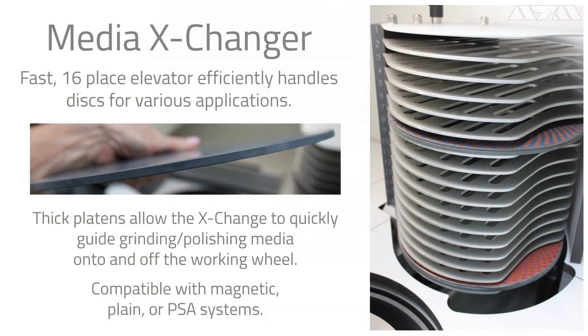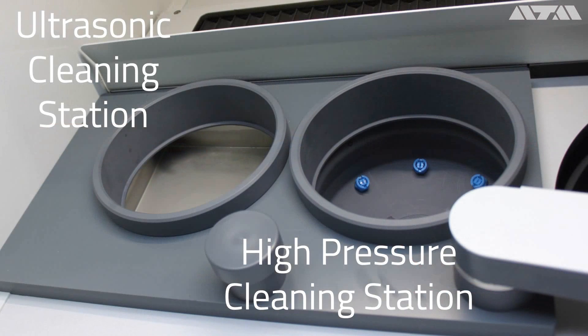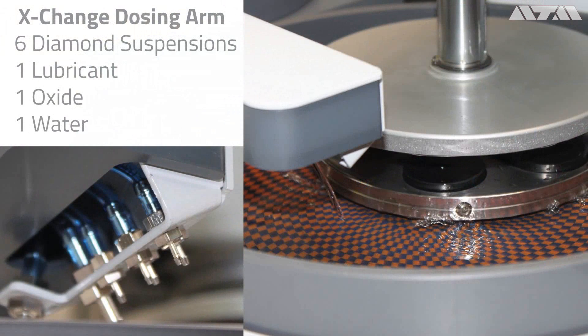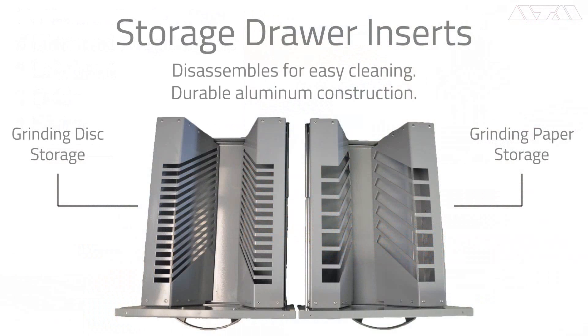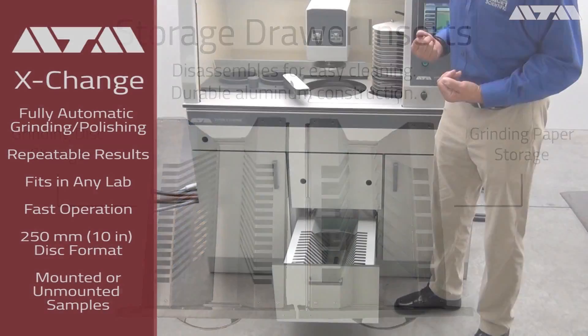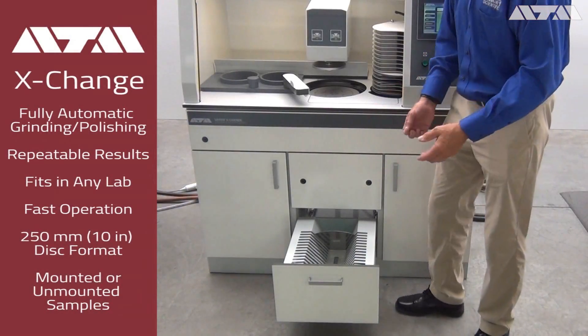They took the highly reliable full exchanger. We have 16 locations here that can fulfill any application fully automatically. We have an ultrasonic cleaner, high pressure cleaner, dosing arm with six bottles of diamond suspension, lubricant bottles, oxide bottles, and water — everything you could possibly need in your application. They've also made storage locations — a very simple way to store all your cloths. Easy to clean, it all comes apart.